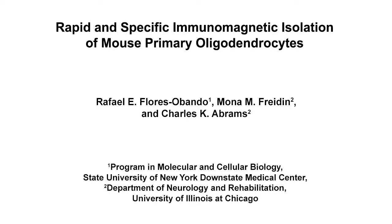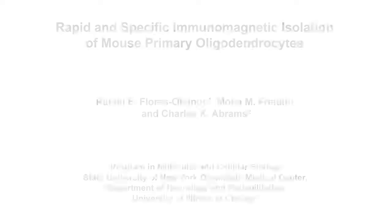The overall goal of this technique is to use immunomagnetic isolation to select O4-positive oligodendrocytes from neonatal mice pups for their in vitro culture analysis. This method can help answer key questions in the neuroscience field related to the study of diseases that affect myelin and myelination. The main advantage of this technique is that it facilitates the preparation of an oligodendrocyte culture of greater than 80% purity in about 4 hours.